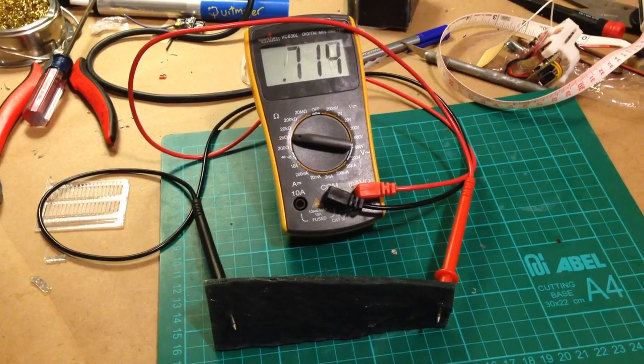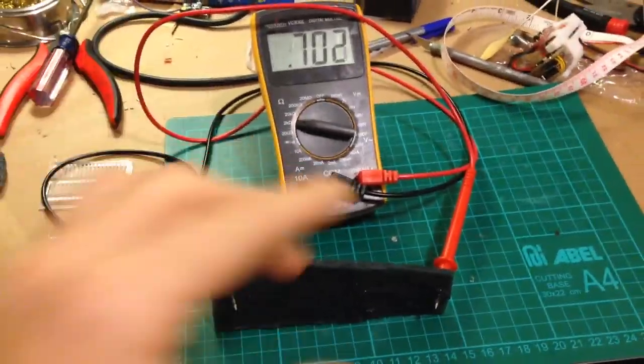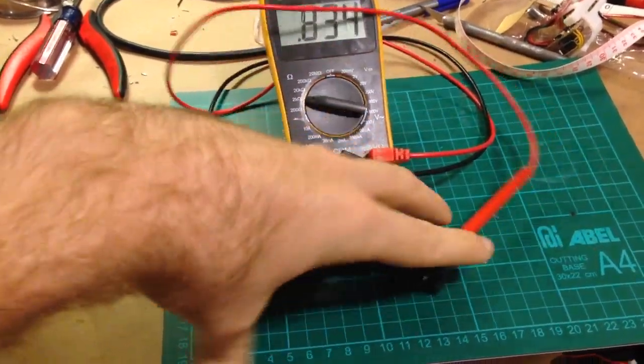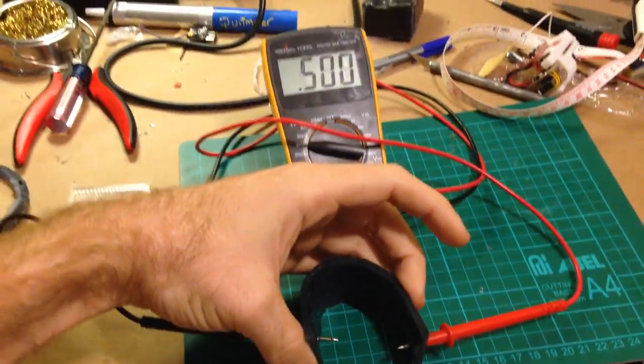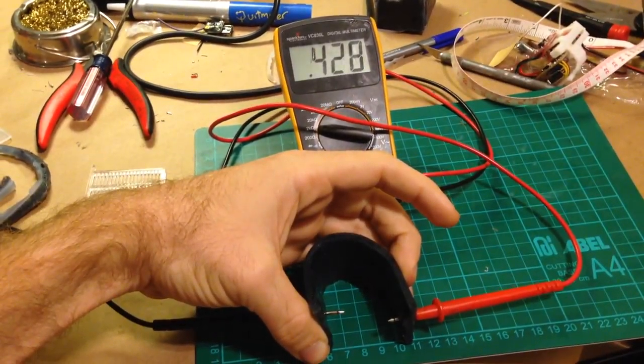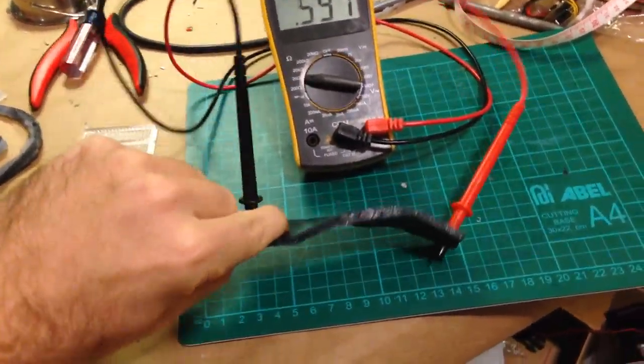Now you can see it's a little more resistive in the relaxed position. I'll bend it again. It's a drop. It's basically a waggy material.